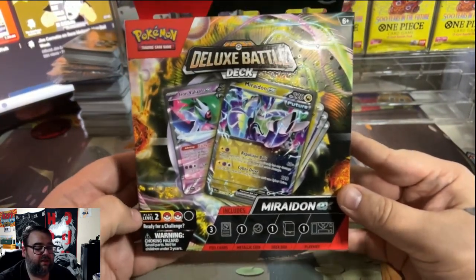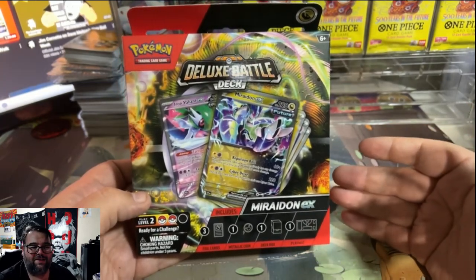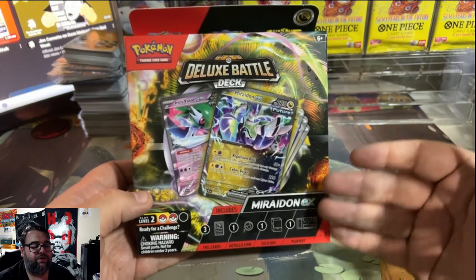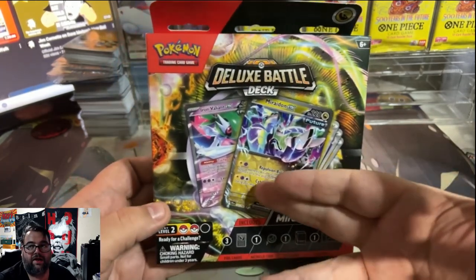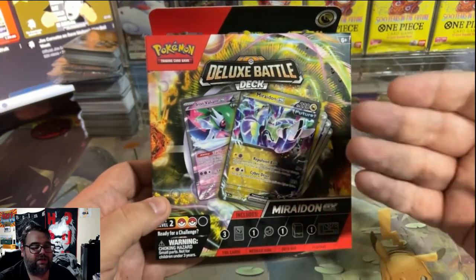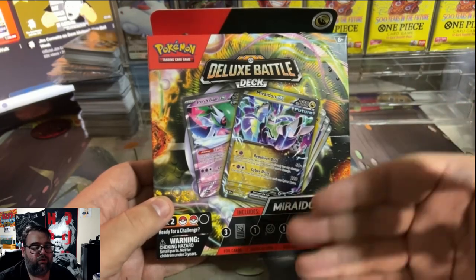This is a level two deck, for those young trainers who have started off with the EX Battle Deck — the level ones, the beginner decks — and want to enhance their play, maybe get some attacks with effects, maybe get some nice Pokemon abilities, and just kind of ease themselves into the game of Pokemon and play at a more competitive level.